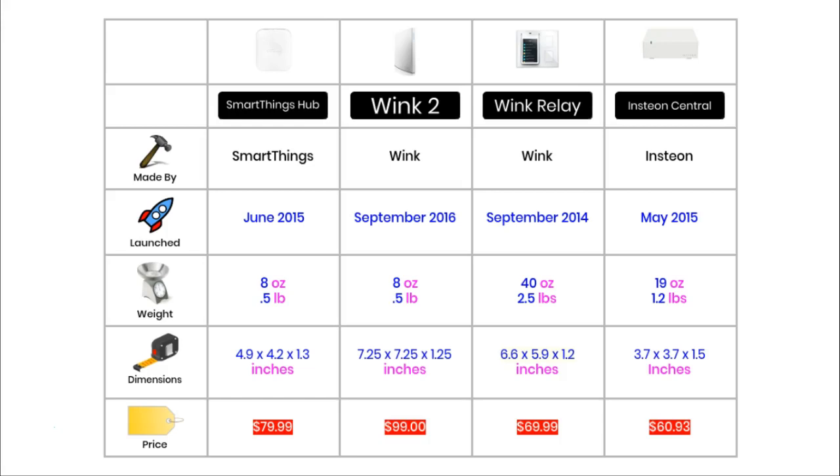The prices for individual products are always changing on Amazon, so please check the price before you buy. The most expensive hub is the Wink 2, which currently costs $99. The cheapest is the Insteon, which costs just over $60. The SmartThings hub costs just under $80 and the Wink Relay costs just under $70.